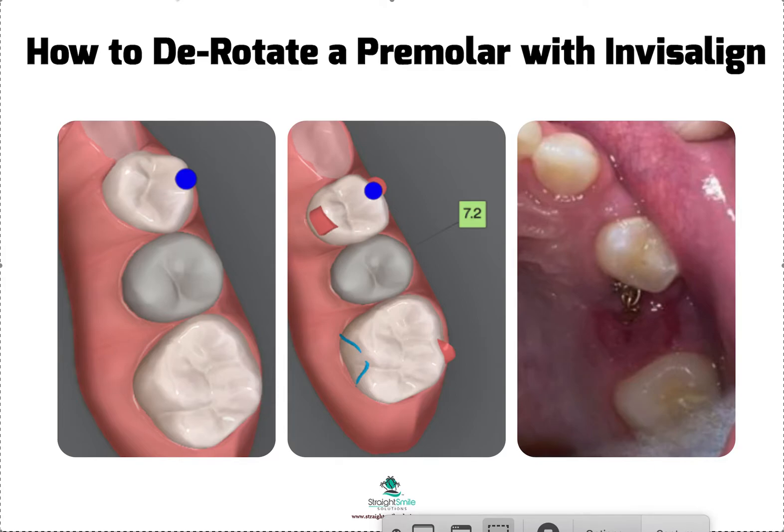Hey, this is Dr. Amanda with Straight Smile Solutions, straightsmilesolutions.com. Today we're going to talk about tricks and tips to help rotate premolars with Invisalign or really many different brands of aligners that are out there. Not all brands will allow you to use this trick — some do, some don't — so you're going to have to ask. I know Invisalign does, and this is a case I want to share.